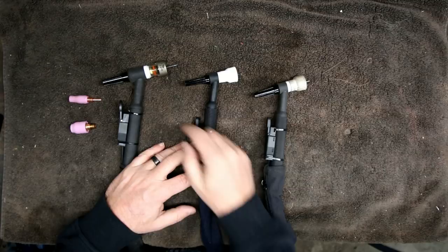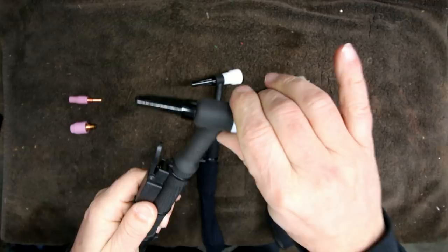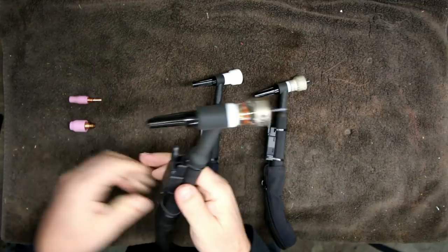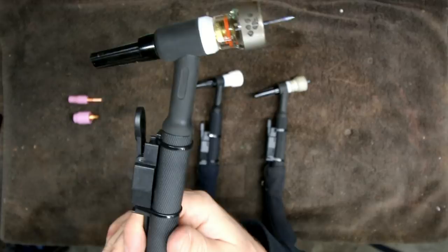This is probably what most TIG welders come with — this is a number 17 torch. It's probably what I would consider your standard size torch. Most of them have a flex head. Now they're not going to come with what you see here — this is what they call a gas lens diffuser. I have gas lens diffusers on all of these and similar cups so they look the same and don't throw you off. What we're actually looking at is the torch head itself — this is the number 17, and it is air cooled.